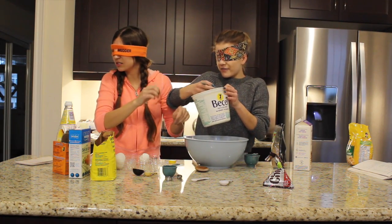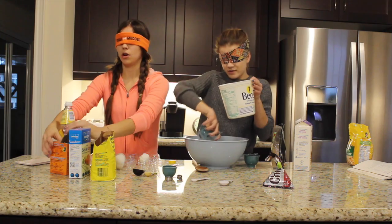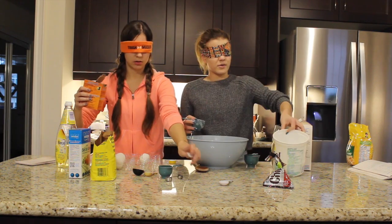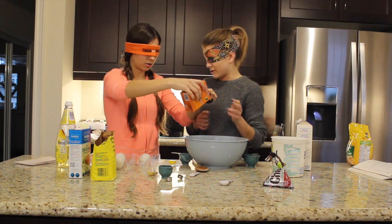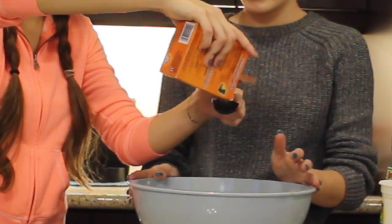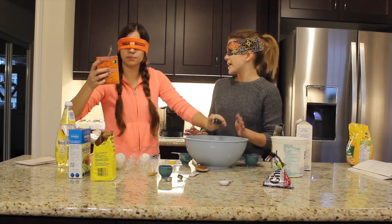We're just gonna use a little bit less. What else do we need? Where's the bowl? Baking soda! I got baking soda. I feel like I need a tablespoon. Found a tablespoon, I think. Why do we always want to blindfold ourselves? I don't even know. I'm pouring it right now. I can actually feel it. I think that one is actually my best pour yet. Amazing.